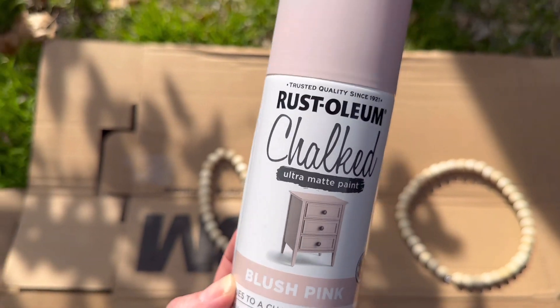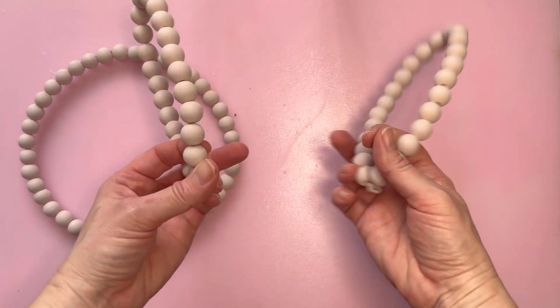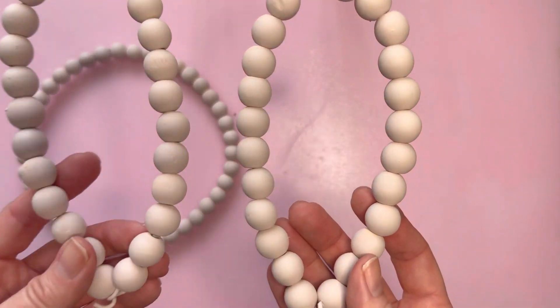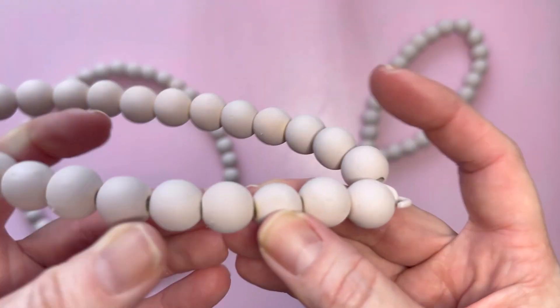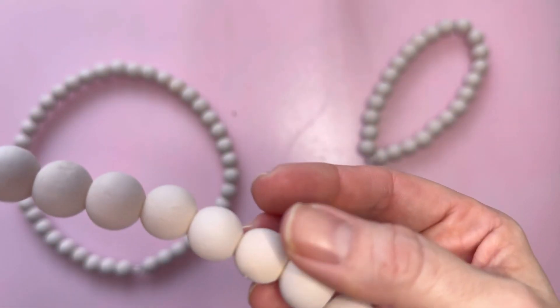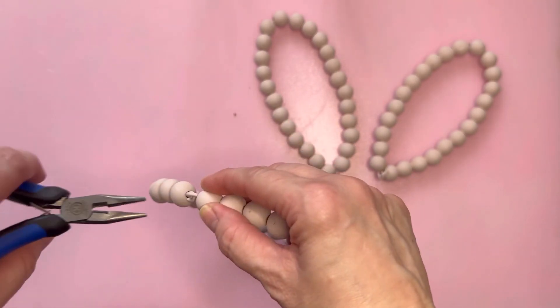It did take several coats, I have to warn you. Now that we've got those painted and dried, it was a little difficult to get in the nooks and crannies, as you can see. So it might be better to hand paint that. However, I was okay with the way it turned out.